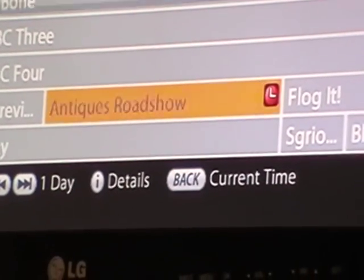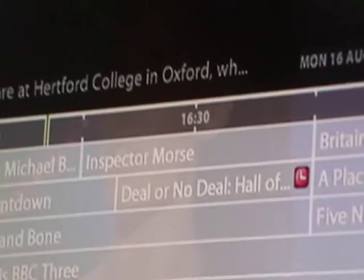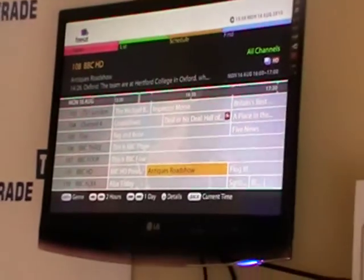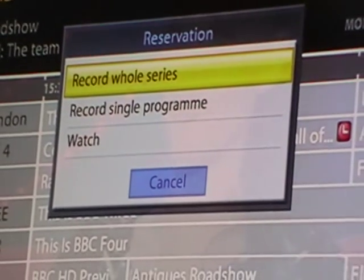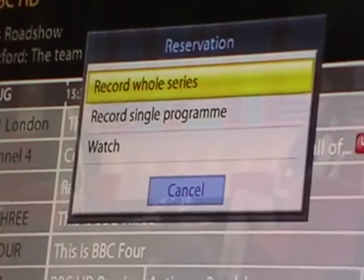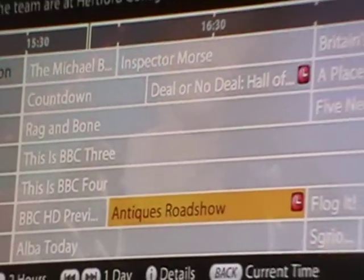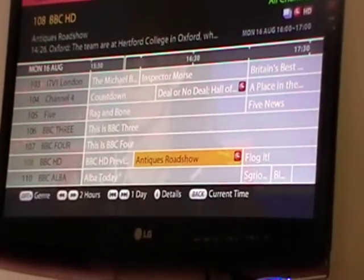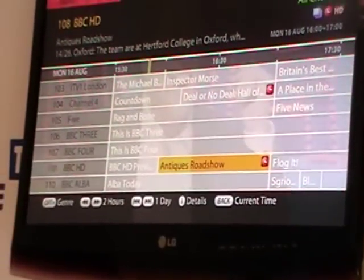If I hit the OK button it asks whether I'd like to cancel the reservation — I'll say yes, so I've cancelled it. Bringing this function back up and hitting OK instead of the record button, it asks do we want to record once or the entire series. I'll click 'record a single program', but I could equally have set the series link. That's a few different ways in which you can do the recording.